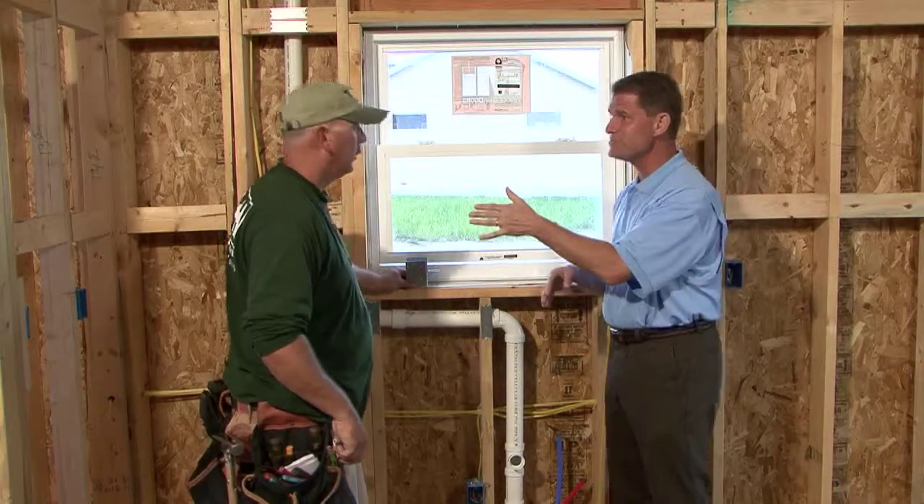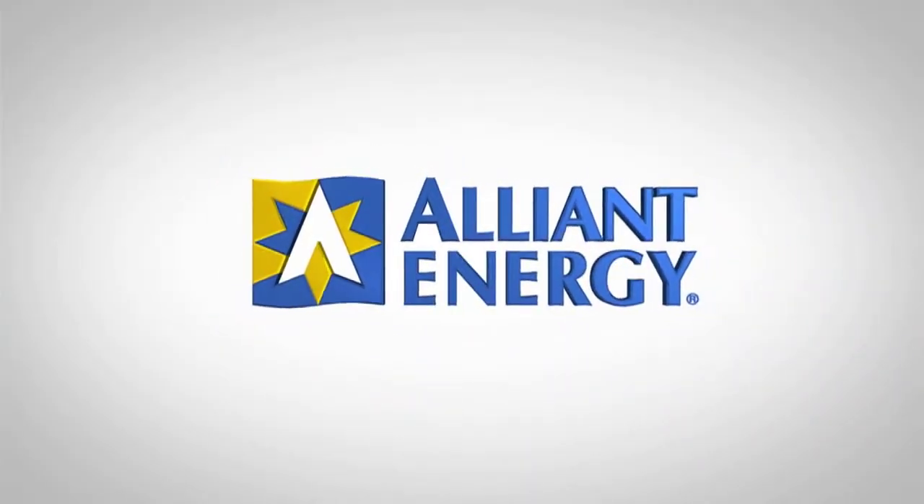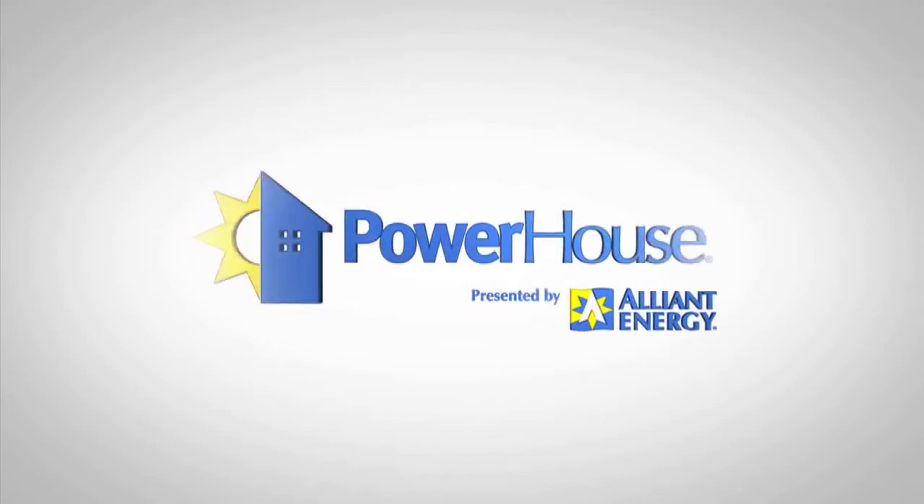Thanks for sharing the information about advanced framing — I'll let you get back to work. Advanced framing is just one technique in how you can build green. If you'd like to learn more about building green, you can go to our website at powerhousetv.com. Alliant Energy — we're on for you.